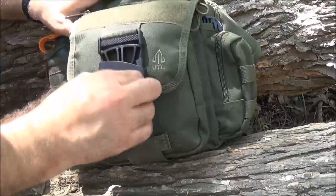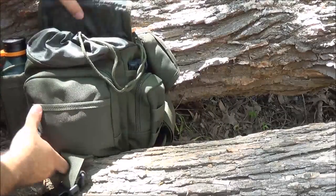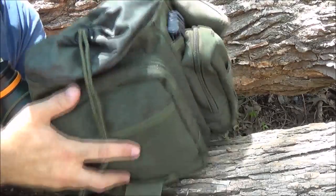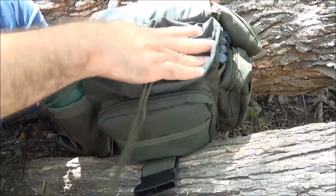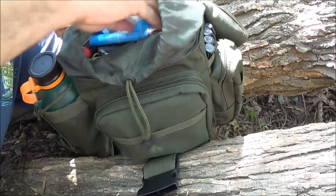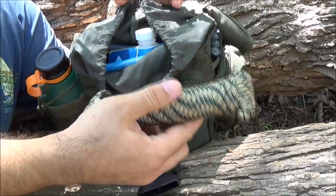Let's get on to the main pocket. This one's kind of nice because it does have this pocket here to keep water and stuff out. In here, this is 50 feet of mil-spec paracord. This is the way it came wrapped - I've just never used it, never had the need for it.